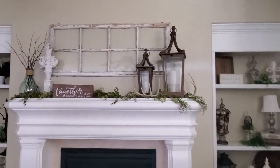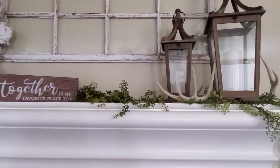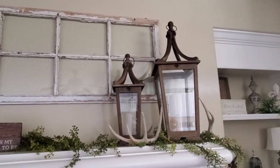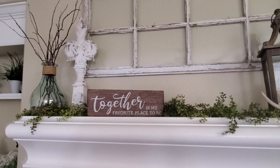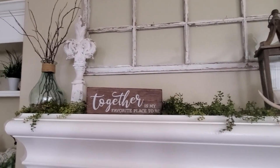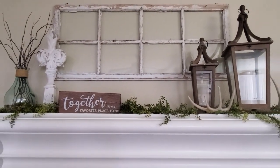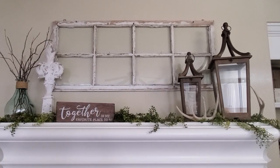Here is my mantle, how it looks right now. So we've got to get some fall going on here and get this room all comfy cozy. I'm going to be leaving my lanterns and I will be using my antlers, but I'm going to be removing everything else except for the window hanging there. So let's get everything taken off this mantle for a fresh start.